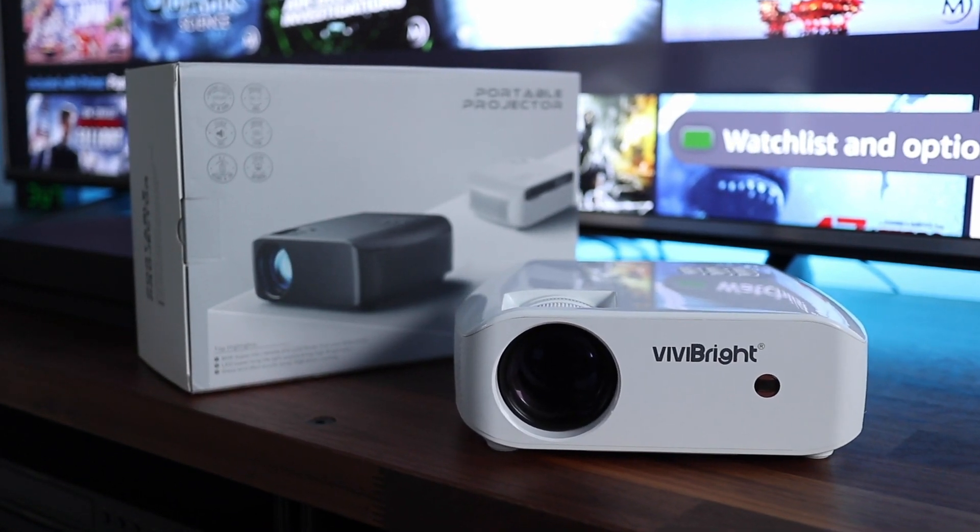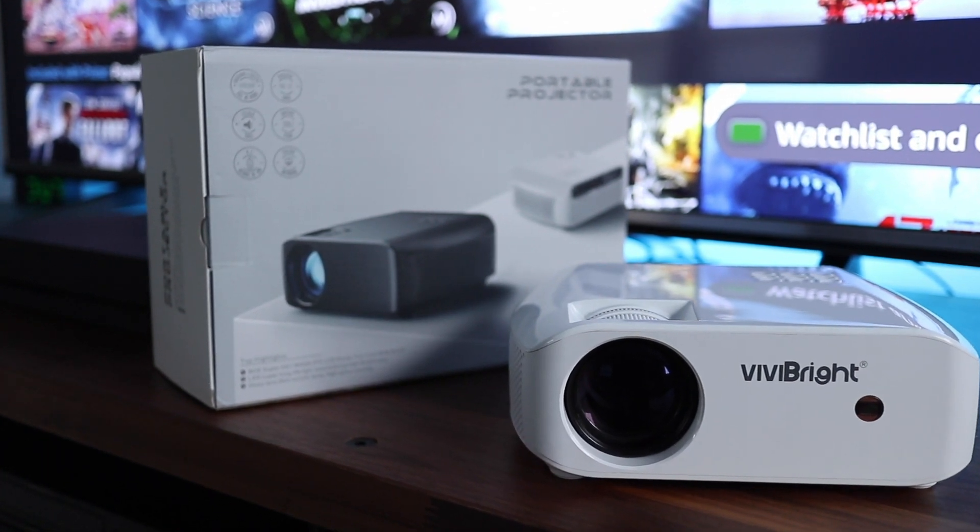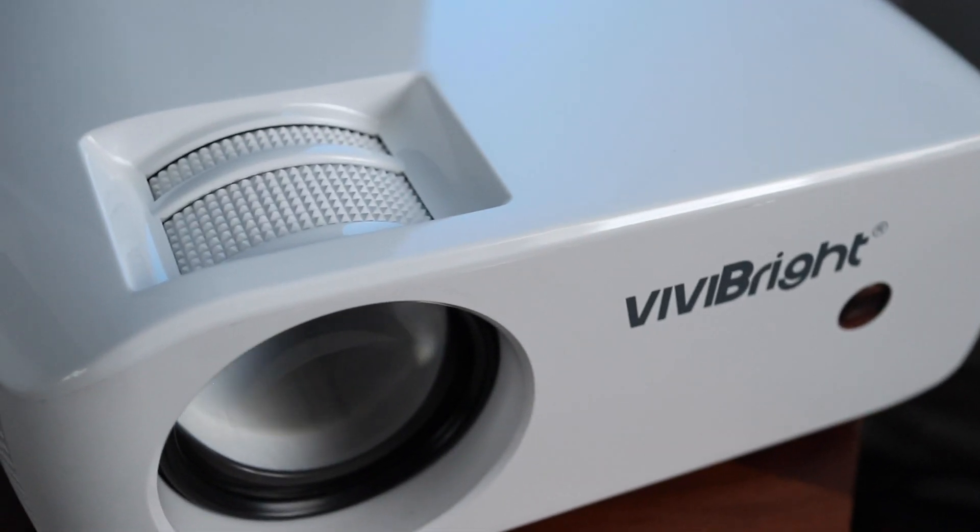Want big screen entertainment on a small budget? Then this ViviBright F10 budget projector might be a great option for you. The F10 is very small and compact, and great for permanent or temporary setups.